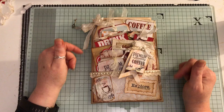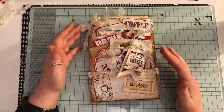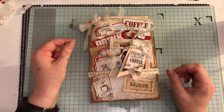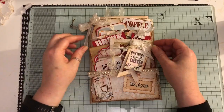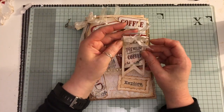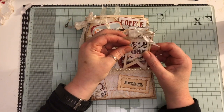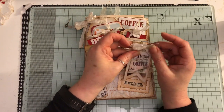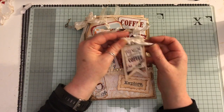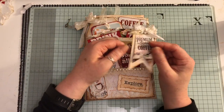I made the bag, stitched it all together, and filled it with the majority of the ephemera that comes with the kit. I've made a little altered paper clip using the little banners from the kit, put some trim on here, a seam binding ball, and three flat back pearls. This was just a little bit of paper left over.